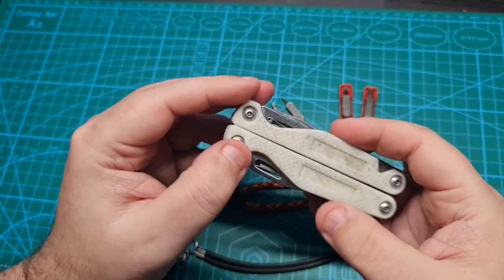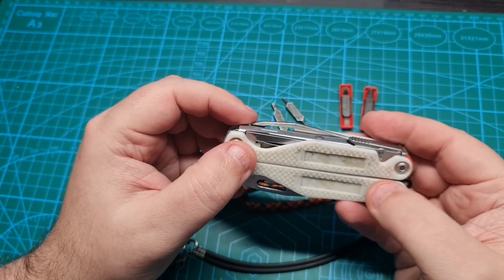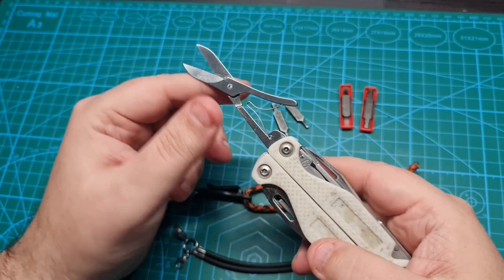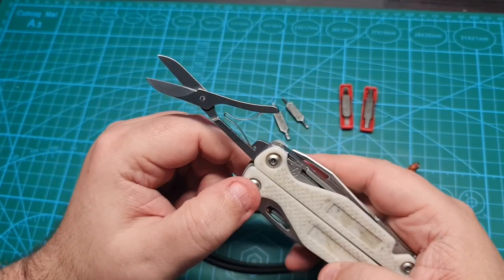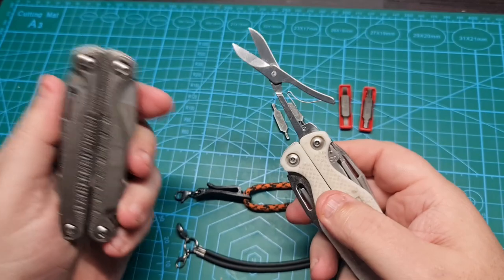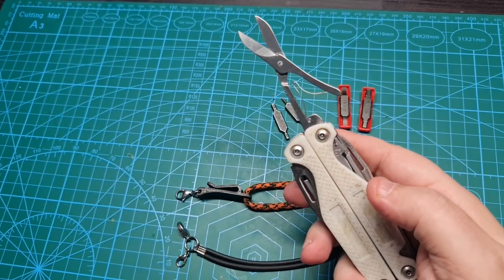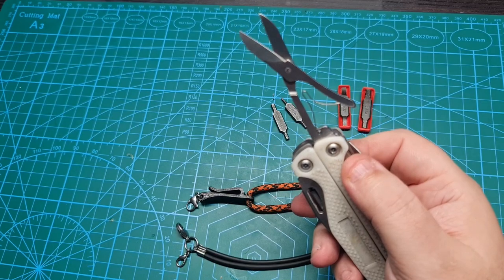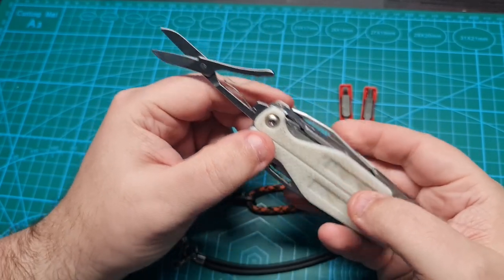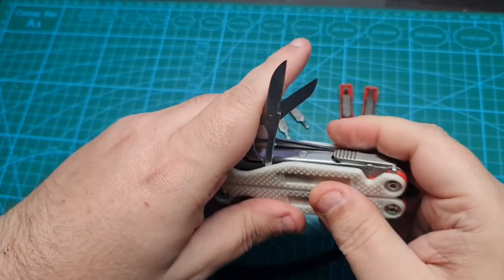Now the tools themselves. First of all, I removed the file because I wanted it to be used outside this tool where it will be better, and instead of the file I put a Victorinox scissor — scissors which I think are the best in class. They were staying on the other TTI tool and when I started this build I transferred them. These scissors along with the serrated blade are the most used tools in this multi-tool — I use them almost daily.